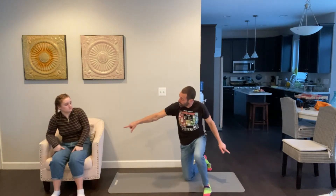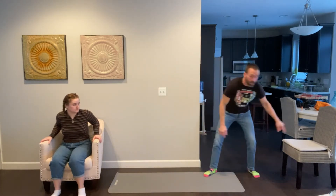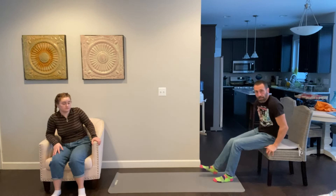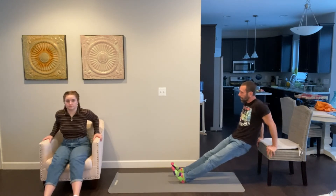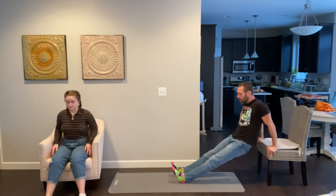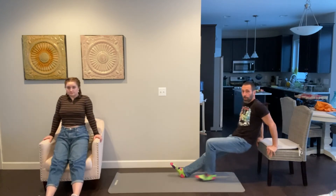We're going to try some dips. Use the edge of your chair, a couch, or something that won't fall over. Sit on it first, get your hands comfortable, then move your feet out. Bend your elbows and dip your bottom towards the ground, then come back up. Take your time and go slow — if it hurts, stop. Two more: one, two. You can also modify by putting one foot back for support.